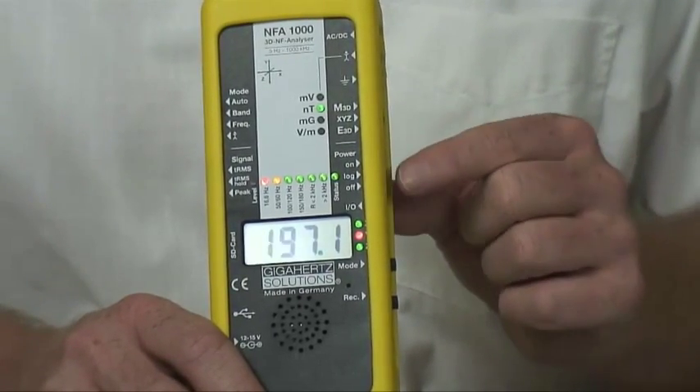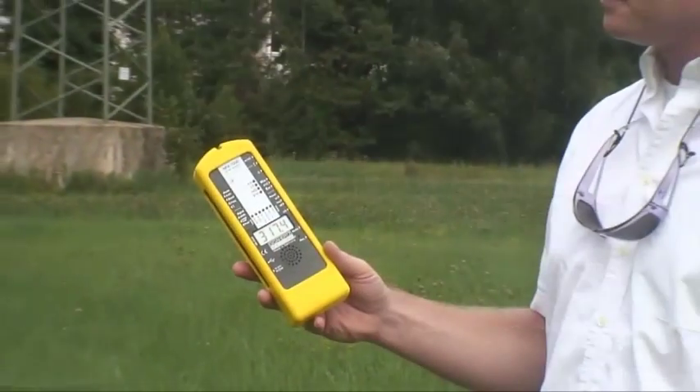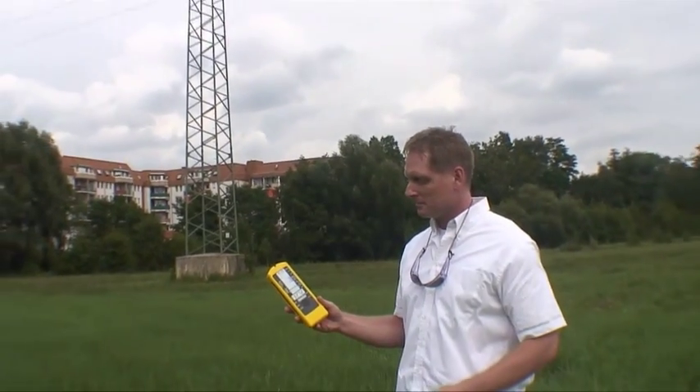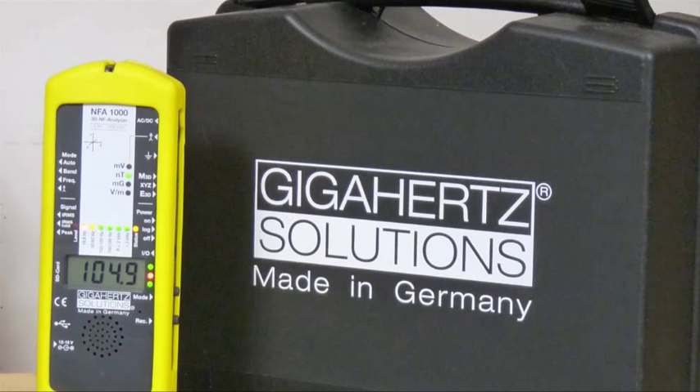Switching from ON to LOCK and back has no influence on the recording. These are all the basic functions of the NFA 1000. After two or three measurements it will be very easy to handle. Please also see the NFA manual, the other e-learning parts, and our new sections. Have fun with your NFA 1000!